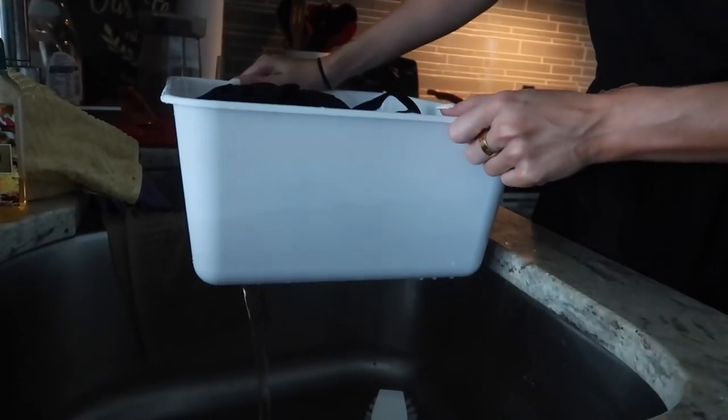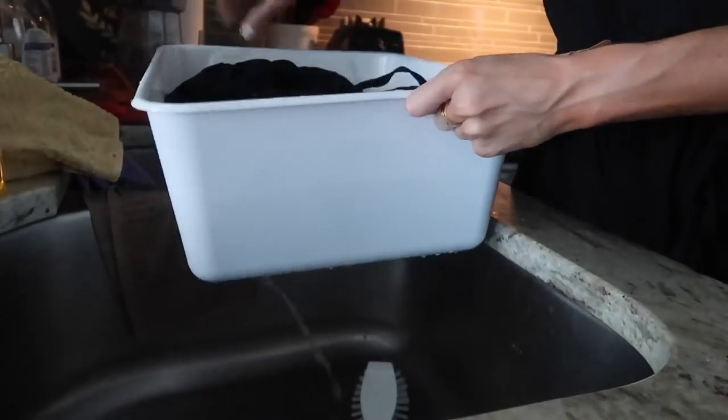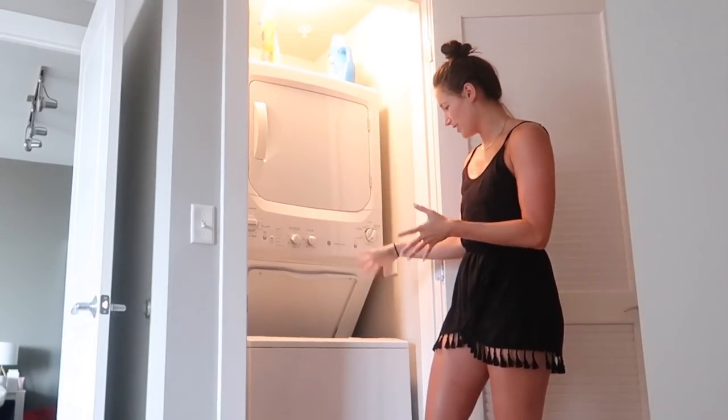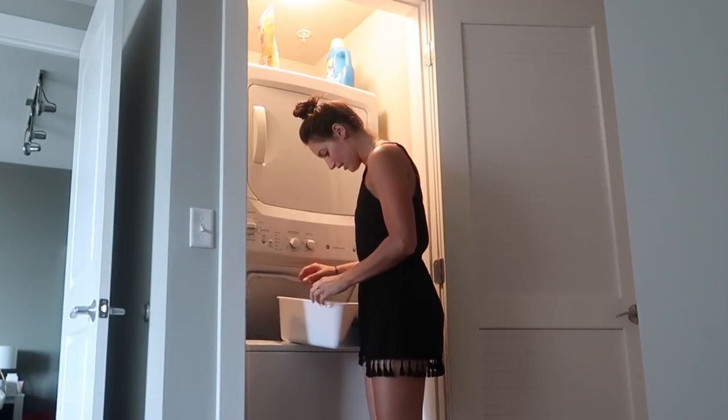I'm back inside. I'm going to drain my clothes and then put them in the washer and show you guys what's next. Now that they're all drained, I'm gonna take this into my laundry area — I don't have a laundry room, so in our bedroom we just have our washer. Just put everything in here.